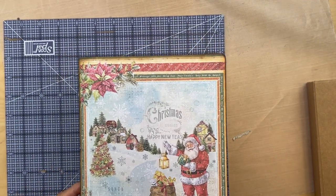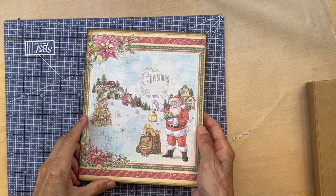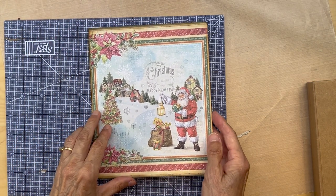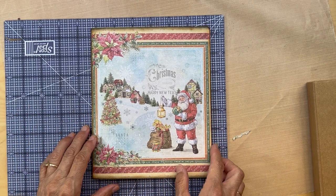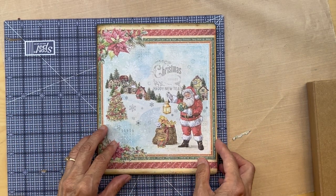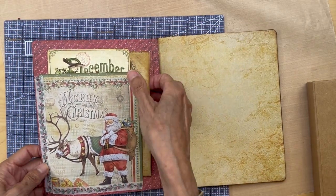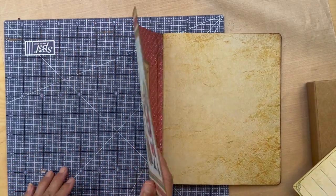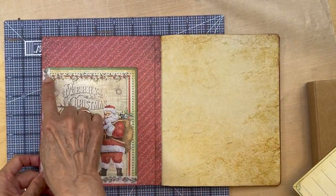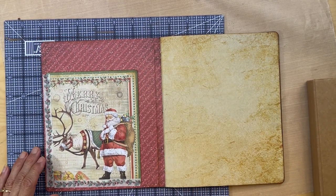I'm going to start decorating this signature of our journal page, and you can basically do it any way you want. That's the beauty of a junk journal — you just do whatever you want. What I did is I used one of the pages from this collection, cut it out, and made a little side pocket so you can slip stuff under there.